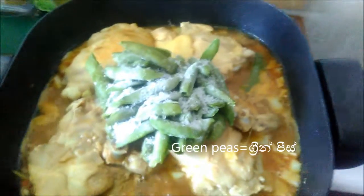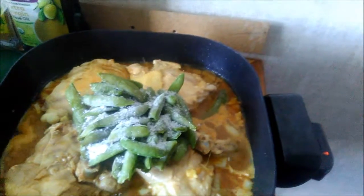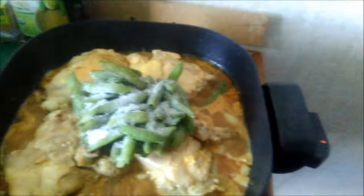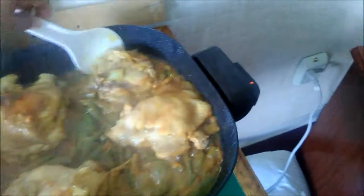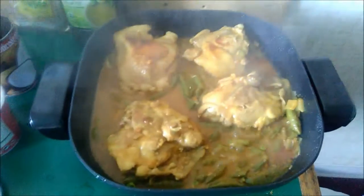Now I'm gonna let this cook. My red Thai chicken curry is ready. Thank you so much.